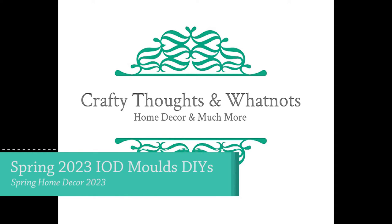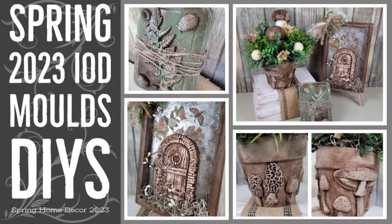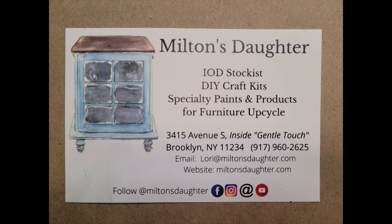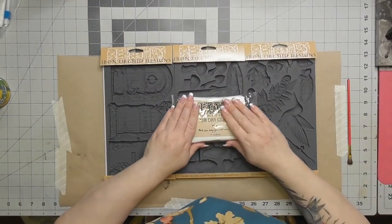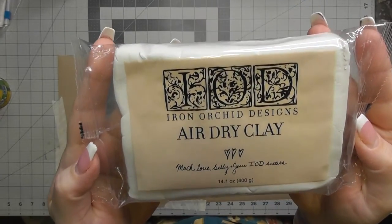Hey, hi, hello, howdy — I got them all covered! Today I have a video for the Spring IOD 2023 molds. I'm Whitney with Crafty Thoughts and Whatnots, thank you for joining me. All of the molds and spring IOD products I get from Lori at miltonsdaughter.com — there's a link and a code in my description for discounts.